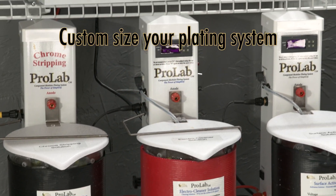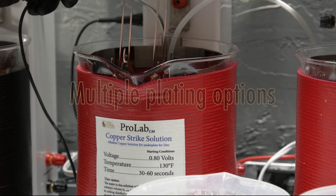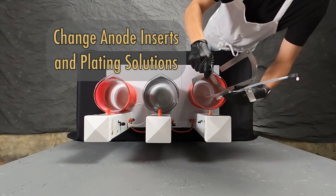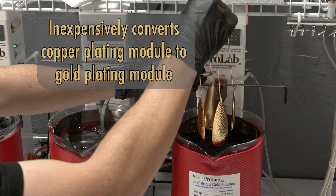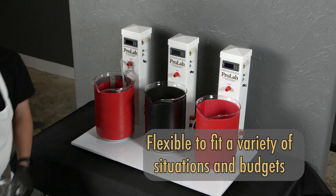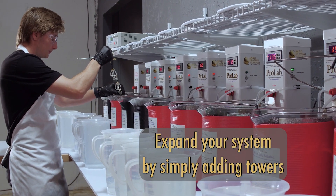Designing the ProLab system with you in mind, each ProLab module, with the exception of the chrome stripping module, is functionally identical. What this means to you is that by simply changing your anode inserts and plating solutions, you can inexpensively convert a copper plating module into a gold plating module. If your requirements change, you can then quickly convert the gold plating module into a nickel plating module, or simply expand your system by adding a new tower to your existing setup.